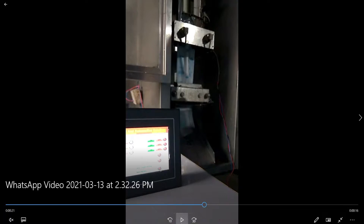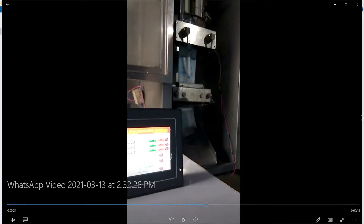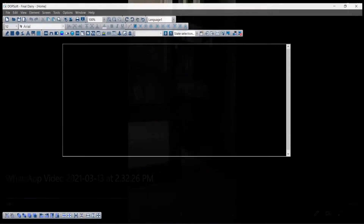Let's play the video. One more thing - there is a heater. Actually you can see here, that's my video.